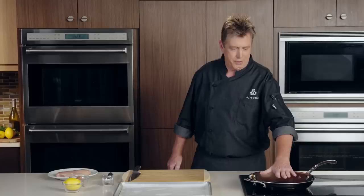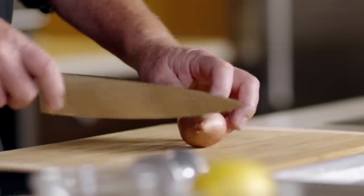Let's get started with our chicken scallopini with capers, olives, and garlic butter sauce. A couple things I've got going here — I got my pan heating up on the stove, getting nice and hot. And we're going to start with a little prep. We're going to be using some shallots in this dish, and I'm going to peel and dice the shallot.